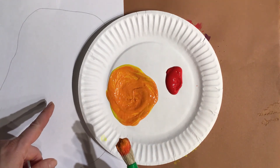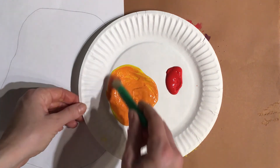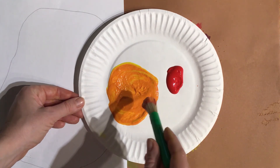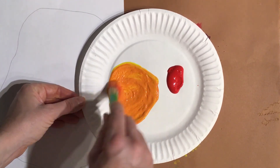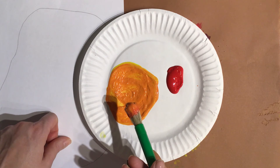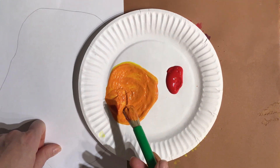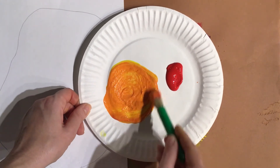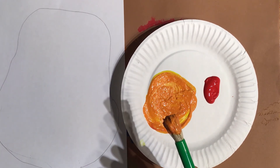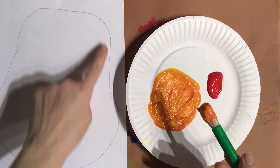Mix the whole thing — mix, mix, mix. If your orange is too light and too yellow, add a little bit more red. If your orange is too dark and looks really red, add more yellow. Once you have it all mixed, start painting in your pumpkin.